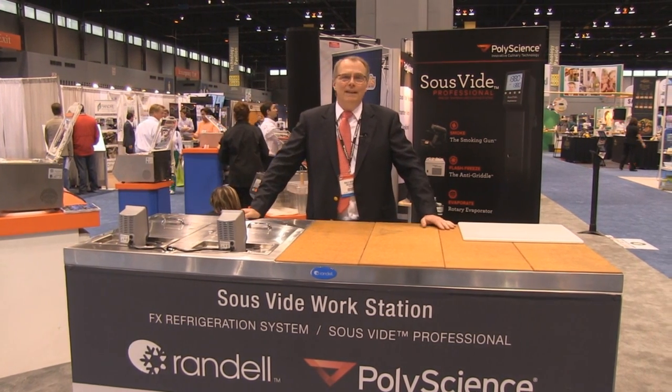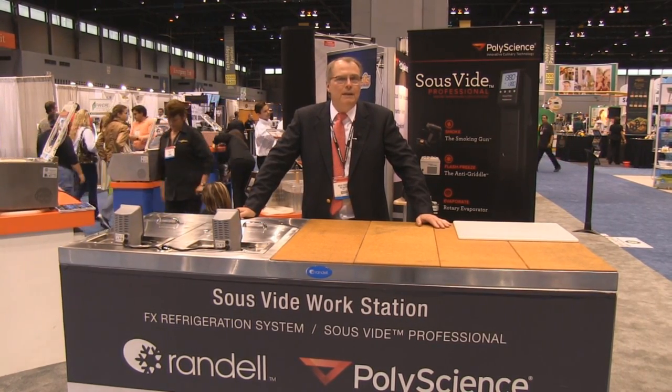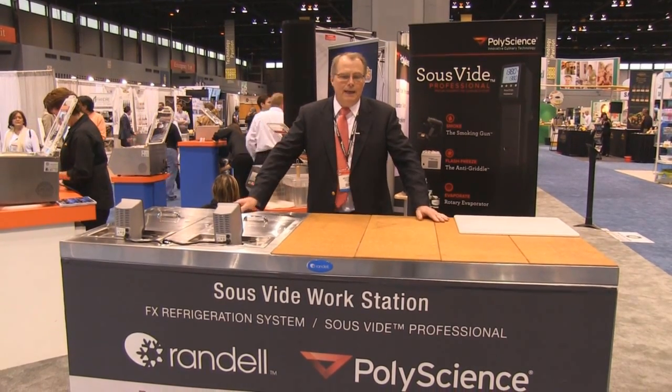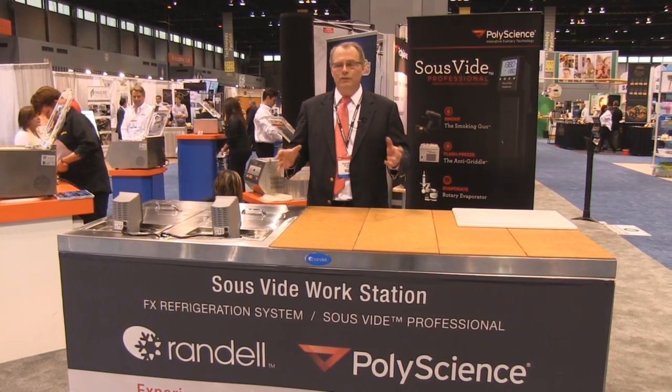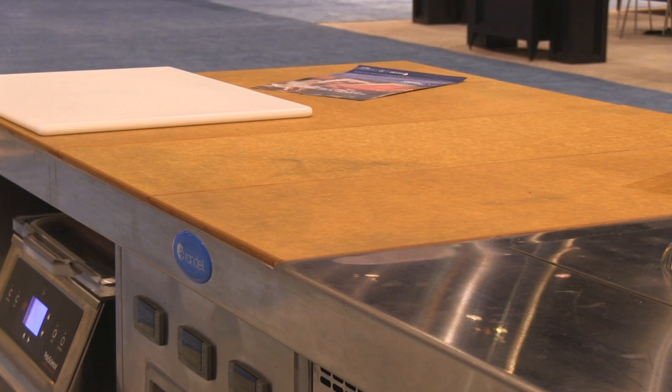This is the sous-vide cooking workstation. This unit was developed in a collaboration between PolyScience and Rendell, and it really provides everything necessary for sous-vide cooking. You have a refrigerated top, so your food stays at refrigerator temperature while you're prepping.